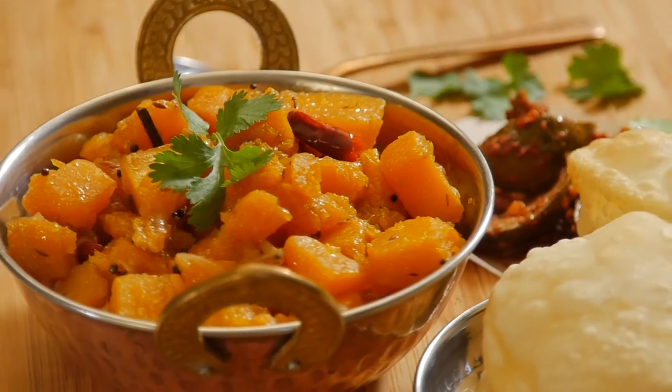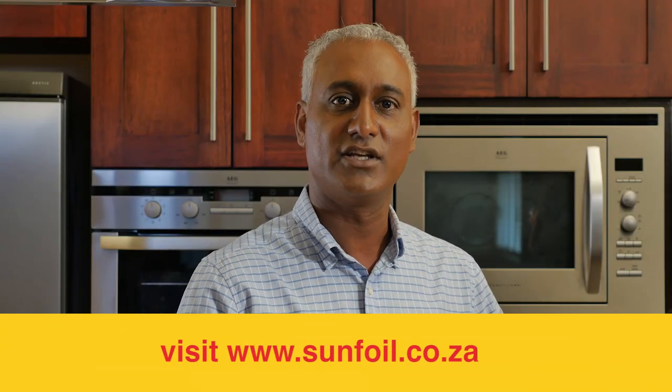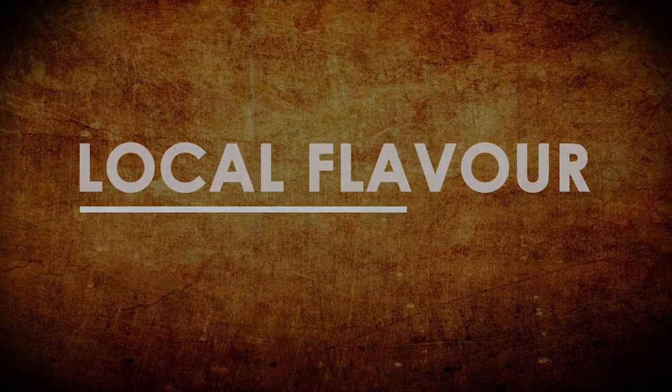Okay Kevin, now it's time for you to taste. And I've been waiting, so I'm definitely going to do that. That is amazing! I can see the benefit of utilizing whole spices as opposed to powder, because every bite gives you a new burst of flavor. It is really delicious. Thank you Kevin. If you want to try this amazing recipe, go to sunfoil.co.za. I'm Kevin Joseph for Local Flavor. Thank you.